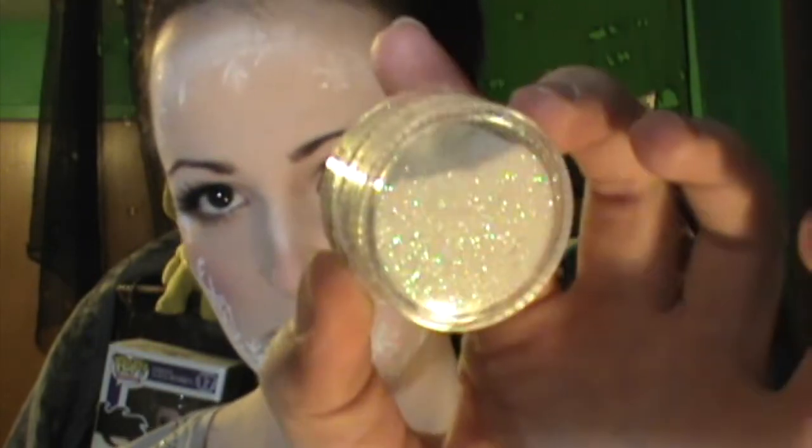Now here comes the part I absolutely dread — the glitter. I got this cosmetic glitter from Michaels; it's used for face painting so it is safe near your eyes. Always make sure you get glitter that's safe to go around your eyes. I just used my ring finger with the cream product and dabbed it all over where the snowflakes were — even on my cheeks, nose, chin, and forehead — because the close-ups of Anna showed her entire face sparkling with frost. If you have snowflakes on the neck, don't forget to put glitter there too.